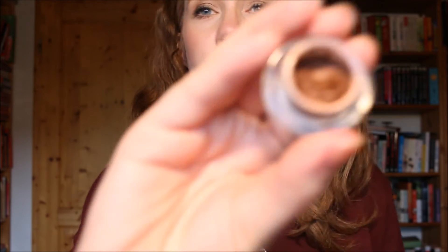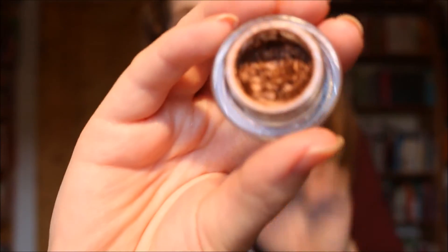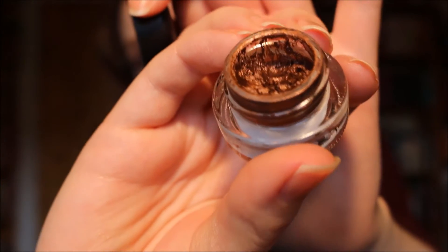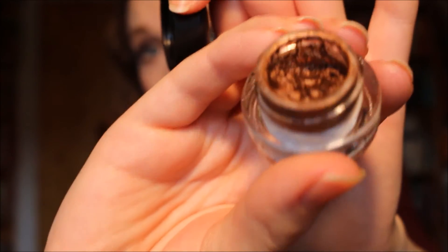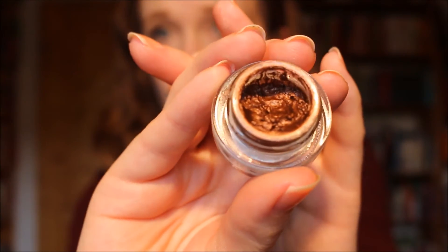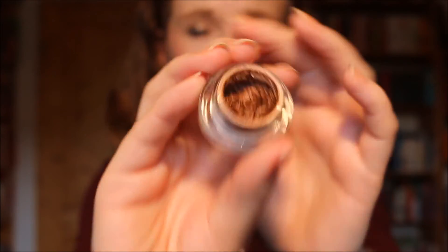The next one I want to hit pan on is my MAC Fluidline in the shade Rich Ground. This is a bronzy brown shade, and as you can see I've made quite some progress already, but I'm at about the halfway point at the moment. So I need to work on this quite a bit more to hit pan, and that's what I want to do in the upcoming three and a half months — just be able to see the glass bottom of this, and hopefully do a bit more.